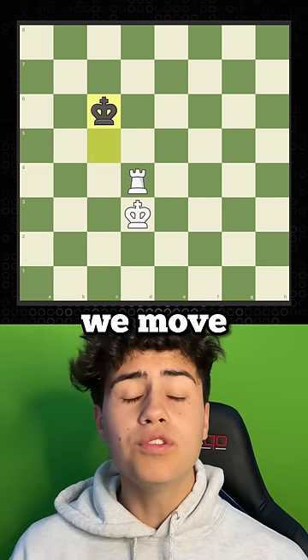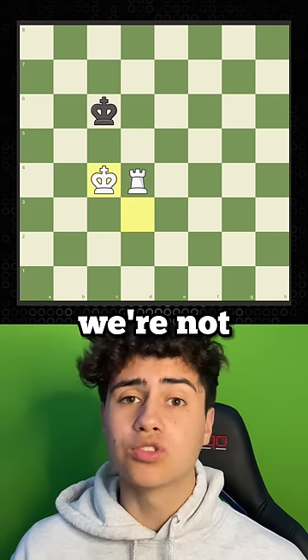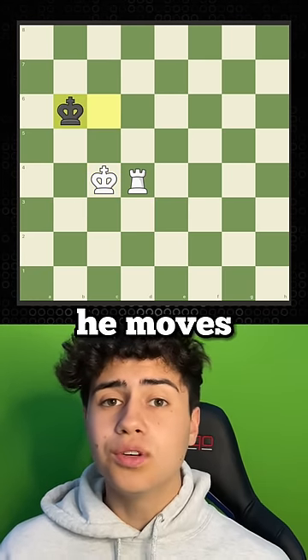If he moves his king up, we move our king, because if we move our rook, we would just lose it since we're not protecting it with our king. Now once he moves, we make the box smaller.